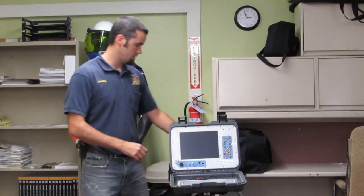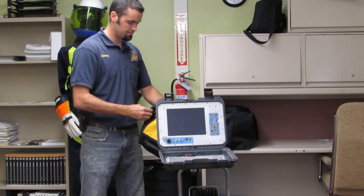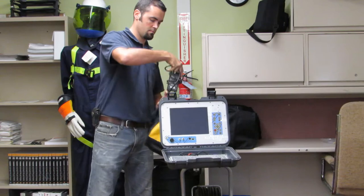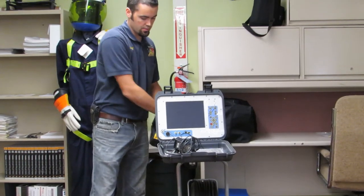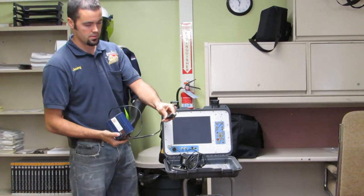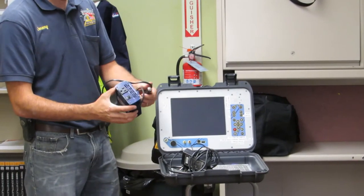First thing, starting with the bag attached here — we've got the power cable. There's also an adapter here to plug it into a vehicle if you need to. There's the cigarette lighter adapter, so you can run it off your vehicle if you're out in the field.